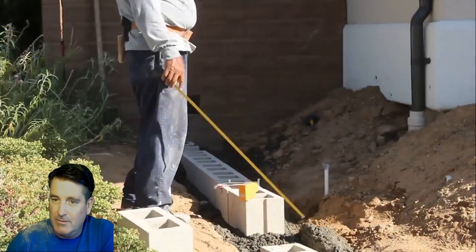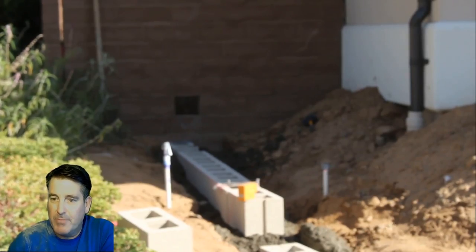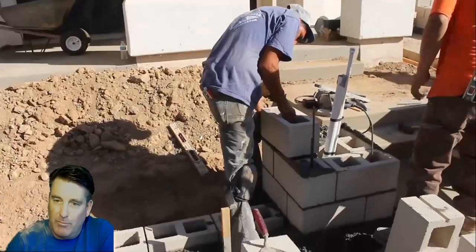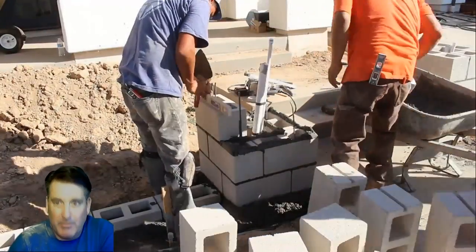We have a little step up in the footing back here because of the grade we're on. Basically, instead of having a course of block that you can't see, we just step the footing up.